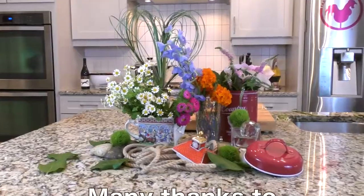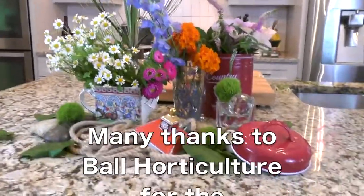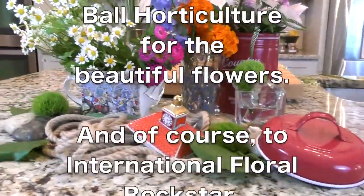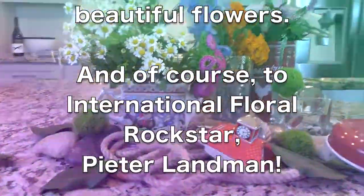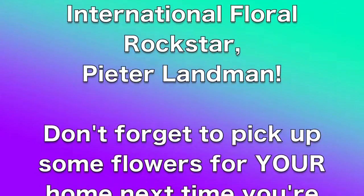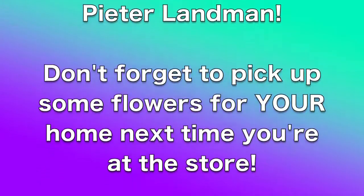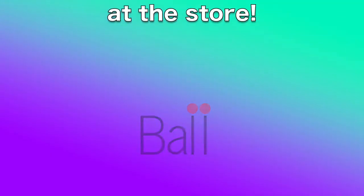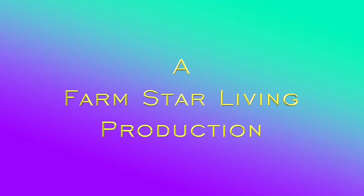Thank you so much. You've deconstructed that bouquet so beautifully. Thank you, you're welcome! I'm off to my next floral emergency. We'll see you next time.